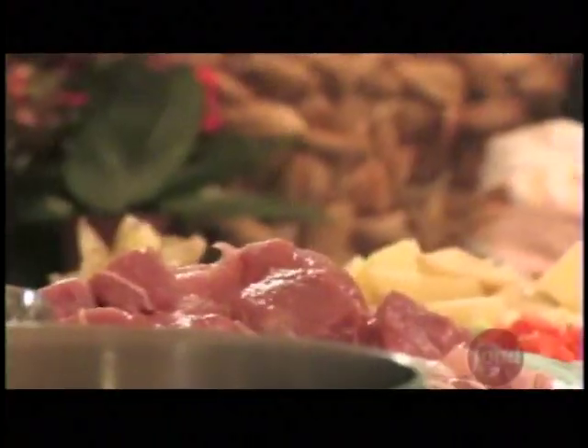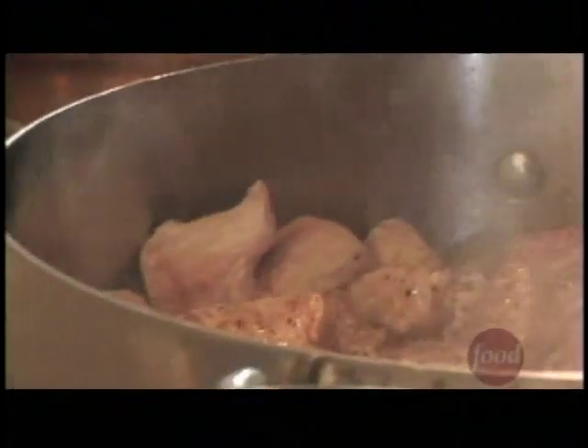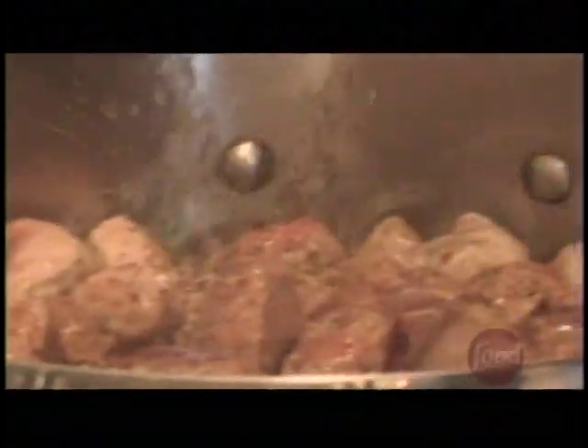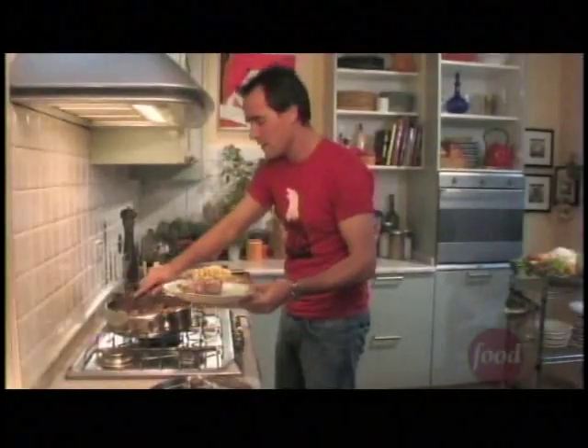There's nothing confusing about Maria's spezzatino. First thing: extra virgin olive oil. Once your oil's heated up, get the beef, throw it in, sear it, and cook it up for a few minutes until it gets nice and brown. A little salt. Fresh black pepper. Sear the meat for a while, and once it becomes a little brown, remove it from the hot pan and put it back on a plate.